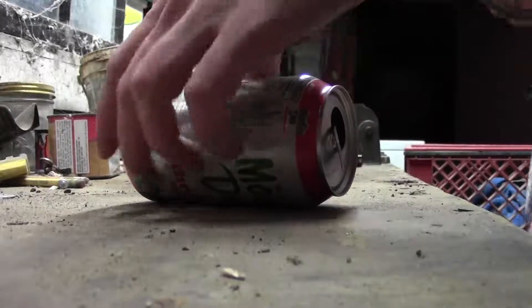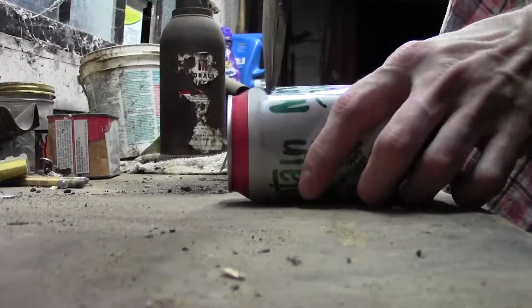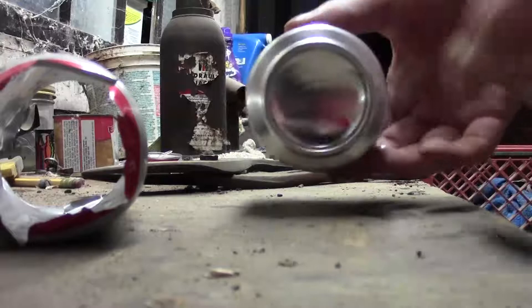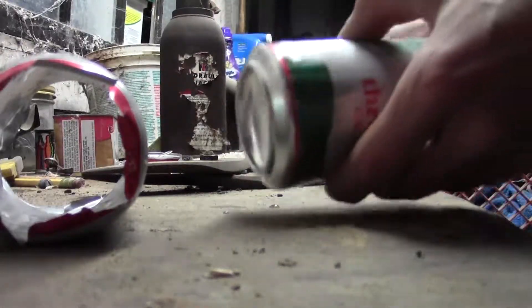First thing you're going to want to do is raid the recycling bin. We're going to take one of these cans here, cut the end off it. Take our other can here and this one we're going to remove the top and the bottom. Next we're going to take our can that only has one hole in it and cut a hole in the top of it there.